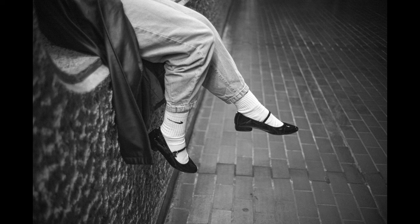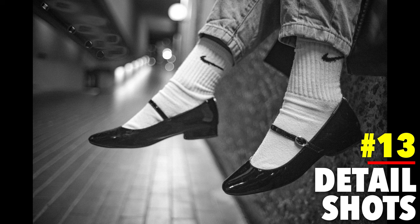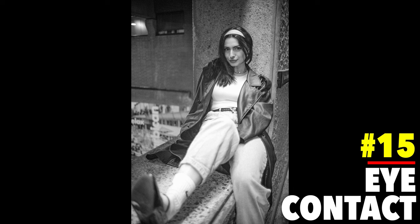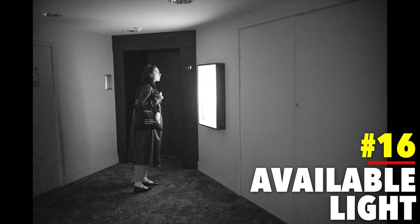Okay, on to the next tips. Tip number 13: detail photos — something I'm not great at and am trying to work on. It's popular with fashion photography. Tip number 14: storytelling — show both your subject and their location. Tip number 15: shoot some photos with strong eye contact. When it comes to portraits I love looking for available light, and tip number 16 is to make the most of the lights you have available.